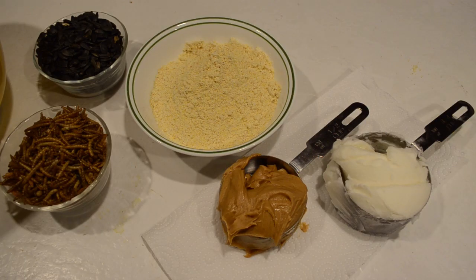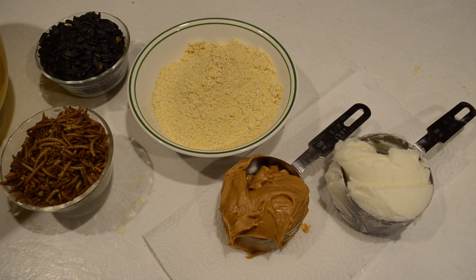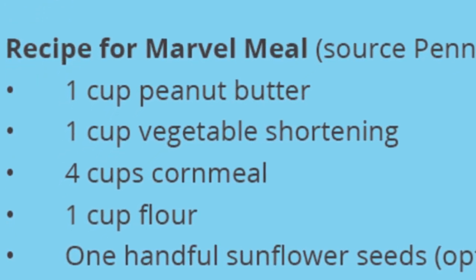First, let's make some suet. You'll need vegetable shortening, cornmeal, peanut butter — let's throw some sunflower seeds and mealworms in there too. You can even mix in some bird seed. We're using an adaptation of the Marvel meal from Penn State Extension.